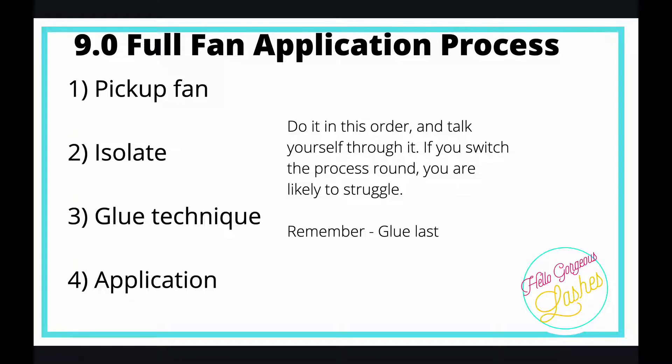When you're going through the whole process, make sure you do it in this order. Talk yourself through it and get into autopilot so you're in the rhythm of doing it in that order. If you focus on doing each area perfectly, the only thing you'll need to work on then is picking up a bit of speed.